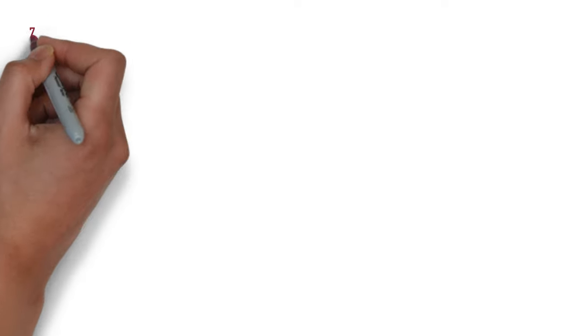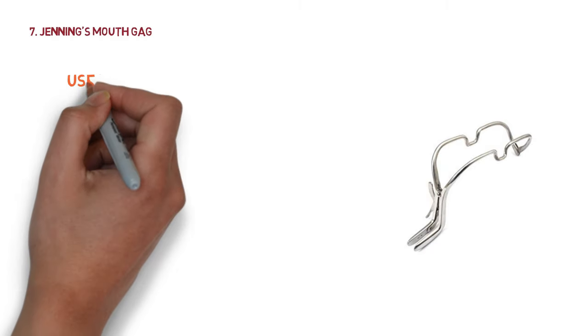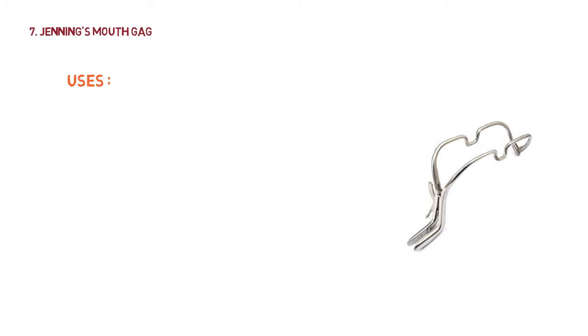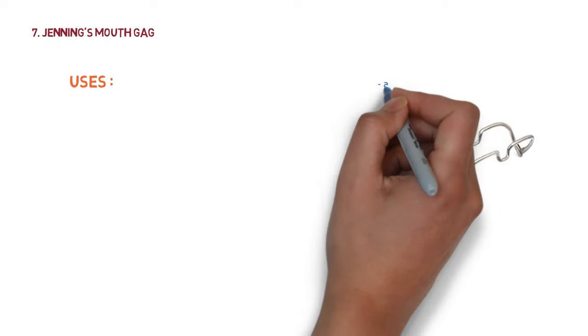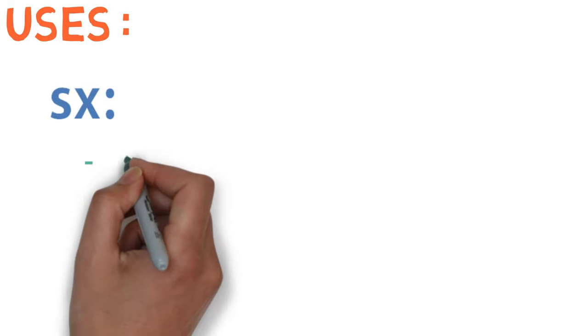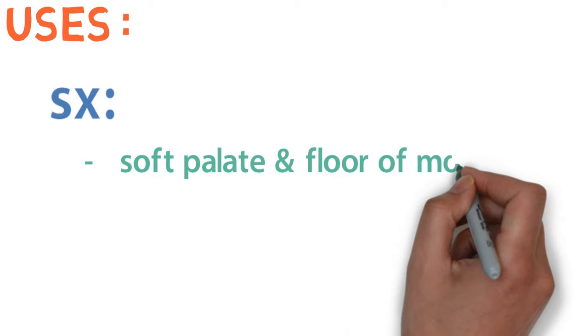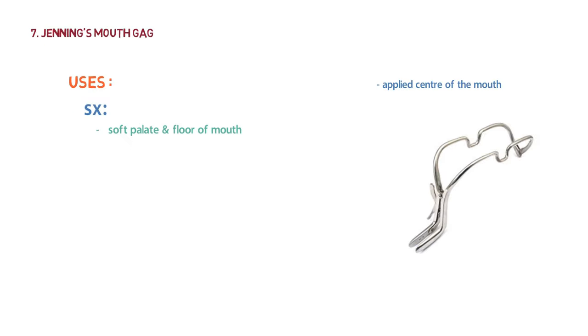The next instrument is the Jennings mouth gag. It is used for keeping the mouth open during intraoral surgery when retraction of the tongue is not required or desirable. It is generally applied in the center of the mouth. Uses include surgeries of the soft palate, floor of mouth, and dental surgeries.